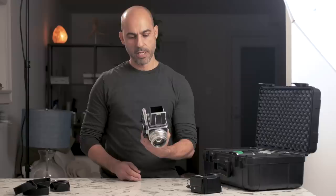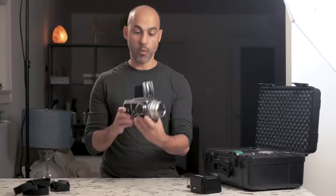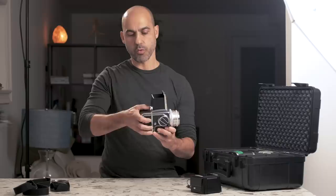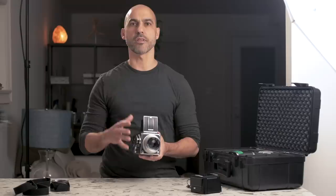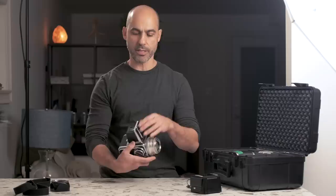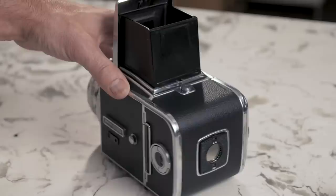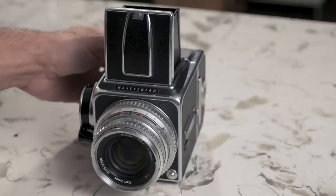So here is my Hasselblad in its raw form. It was originally developed in the 70s as a film camera. This comes with the standard 80 millimeter lens and a standard film back — the A12 back — for 12 exposures of medium format 120 film. It shoots in square format. If you look through the viewfinder, I love the waist level finder. There's a split prism focusing screen on the inside for full manual focus. It doesn't even use a battery — it's a completely manual camera.